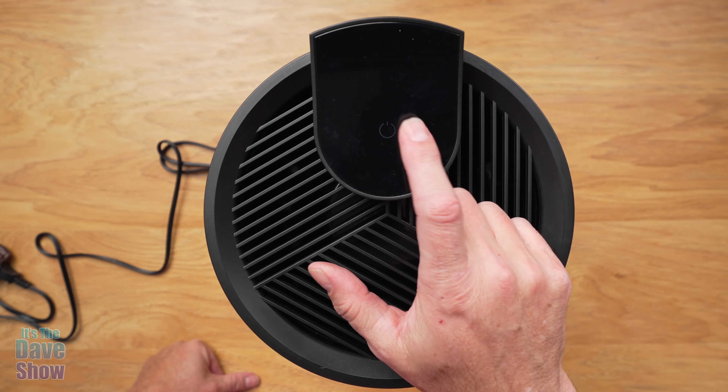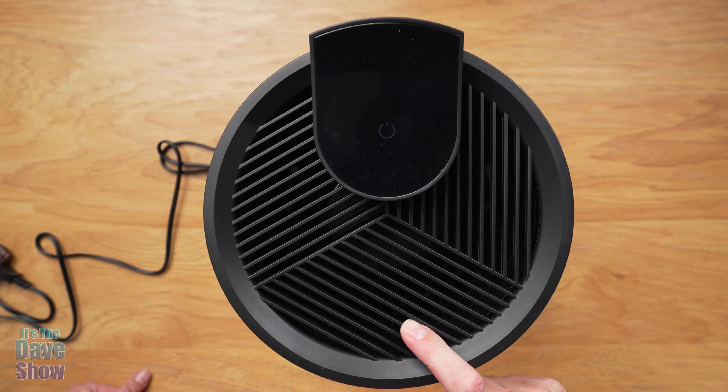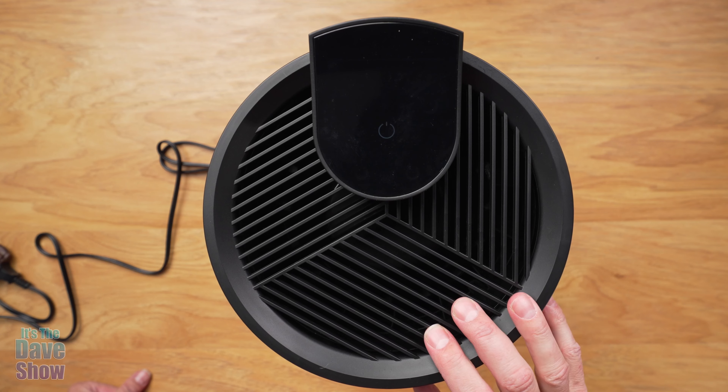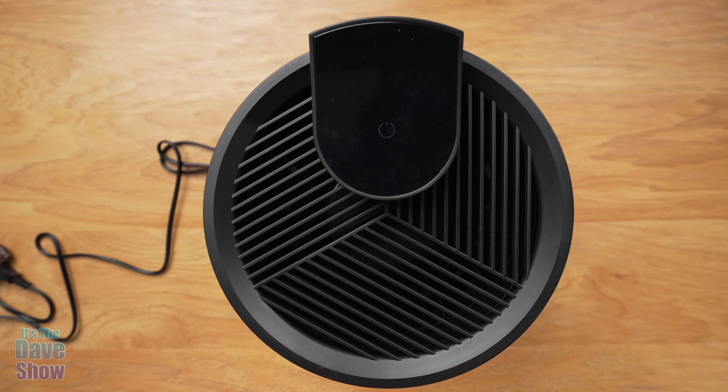And then you have your off button there — we'll turn it off. It does have a little bit of fan noise, as you can hear, but I have a microphone right next to it. In a room itself it's really not too bad. You can tell that it is on, but it's still pretty quiet.